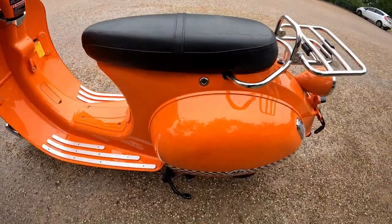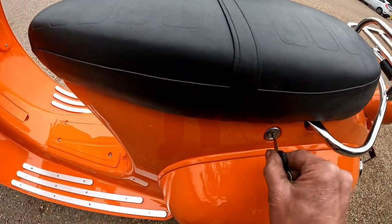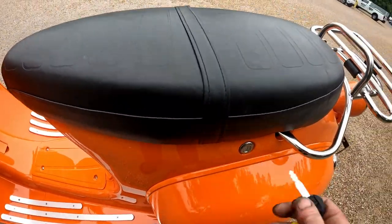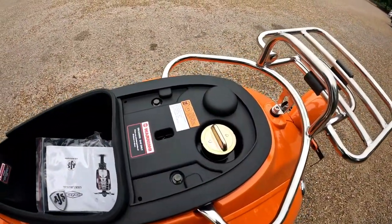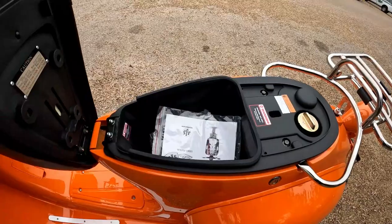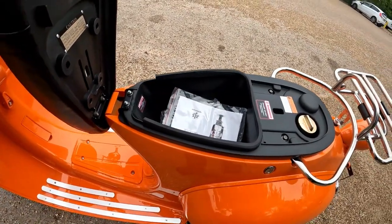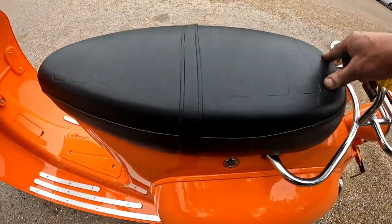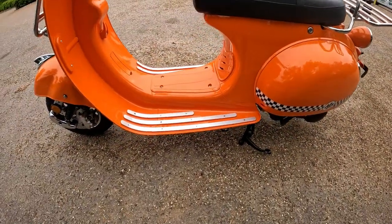Going down the near side, you've got your seat lock situated just down the side of the bike. To open the seat, put the key in and click the lock to open it up. Underneath you'll find your E5 tank and a little bit of storage to the front - not a huge amount, but enough for your chain, disc lock, or whatever you want to put in there.